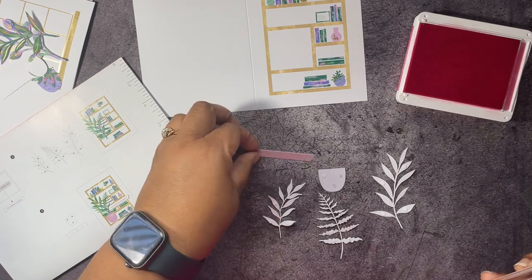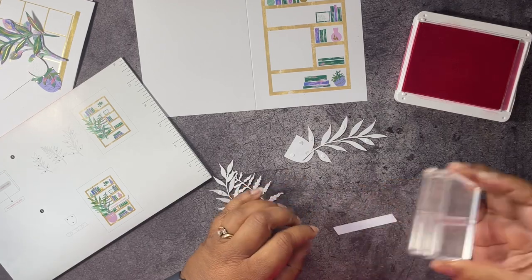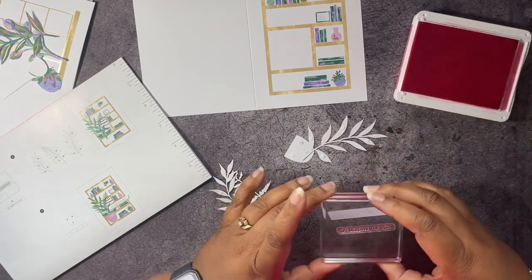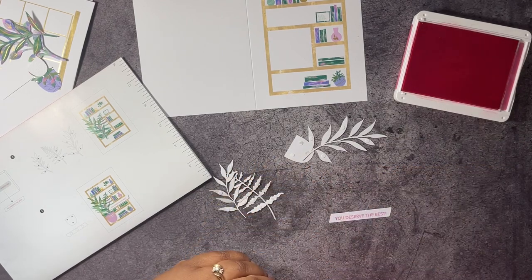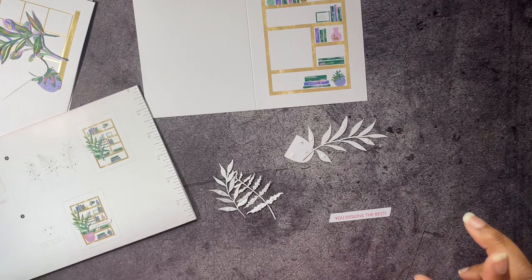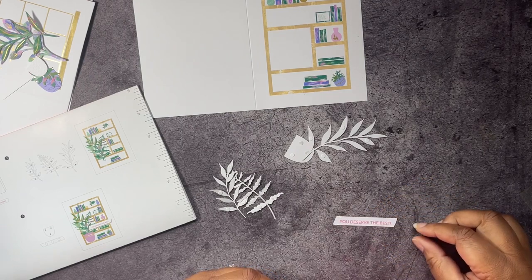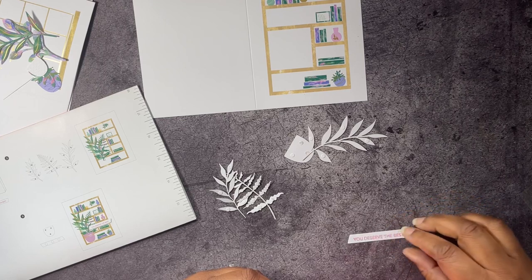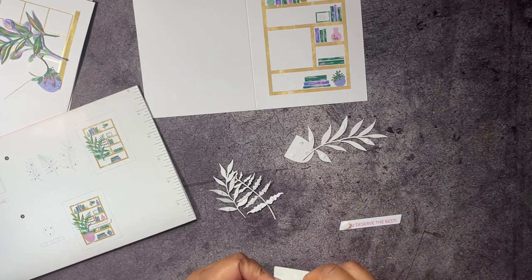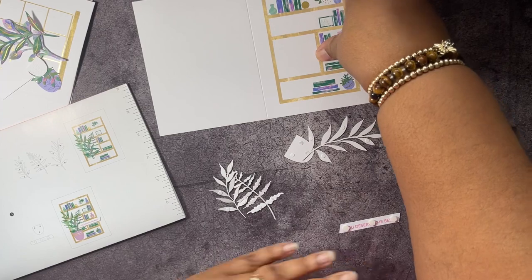All of these get glue dots, so let's go ahead and put those on. I'll probably speed this up because it's going to take a while. Okay, that's all the glue dots for that one. Now we're going to get our classic stamping pad for Polished Pink and stamp on our little label — 'You Deserve the Best.' Let's try the back side for a better impression. We're going to put some stamping dimensionals on the back.